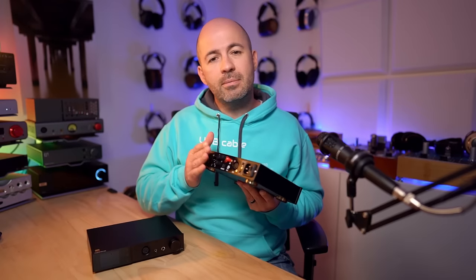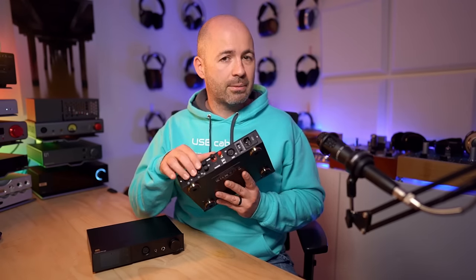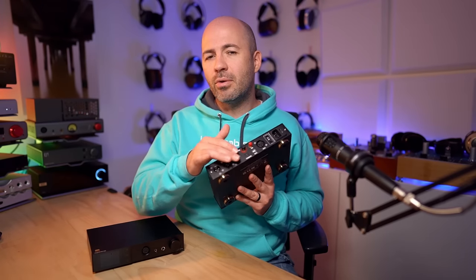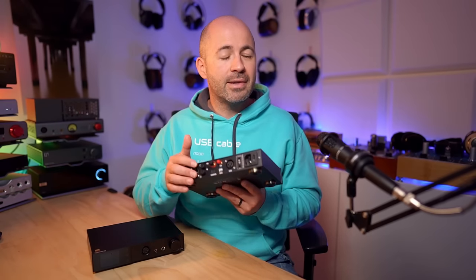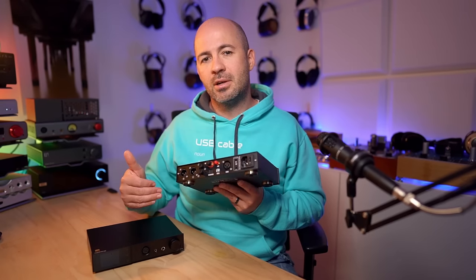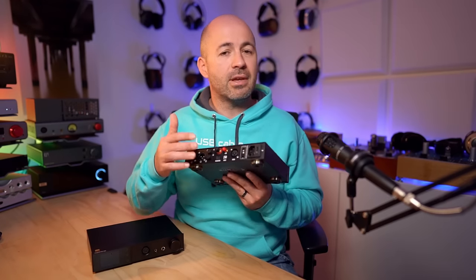Next to the digital inputs are XLR and RCA outputs, which can be either variable or fixed level. There's also some control over output voltage: the XLRs can output a standard 4V or bumped up to 5V, and the RCAs offer 2V or 3V options. If your system needs a bit of extra gain, the higher output level can help — but be aware that some amplifiers won't like a high-level input and you could end up clipping the input stage. I'd generally recommend sticking with 4V and 2V respectively unless you have a specific need.